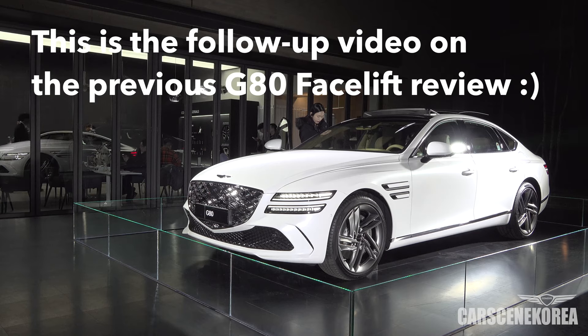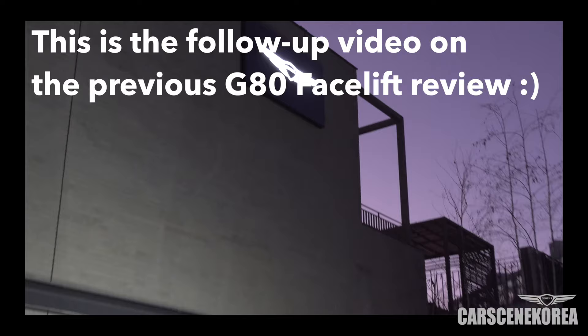Welcome to Car Scene Korea. I introduce newly released Genesis, Hyundai, and Kia cars. Today I have the G80 facelift, including the G80 Sport.